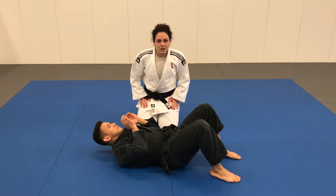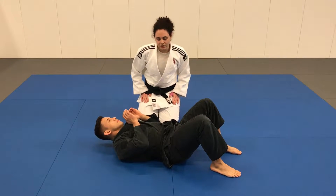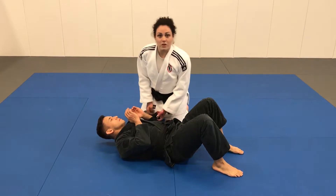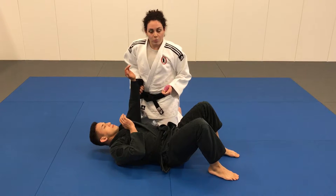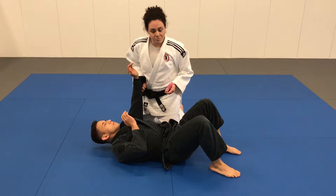Kesa Gatame is a pin, and its name means scarf lock. For this pin, we are imagining that we just threw our partner, so we have their arm up in the air like we threw them.